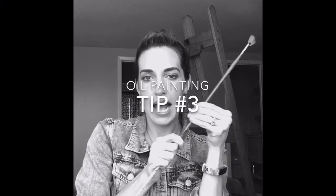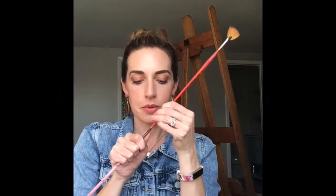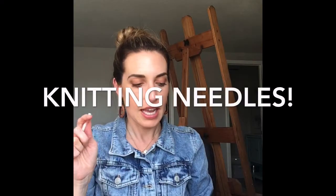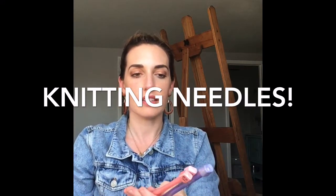Hi guys! I am back with tip number three — that's uno dos tres. This one comes from the craft section: these are knitting needles and I have them in various thicknesses.